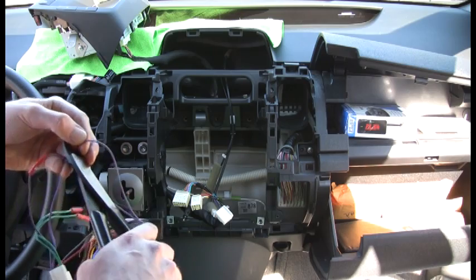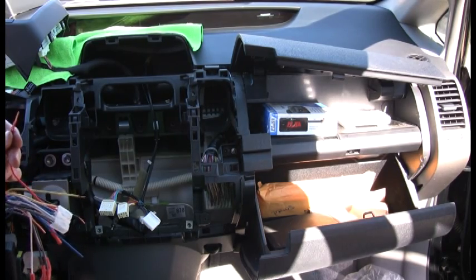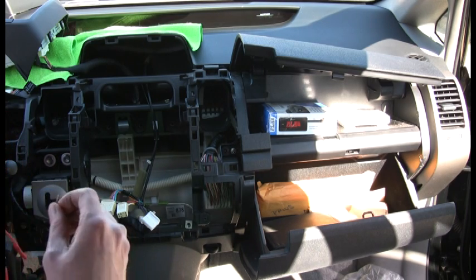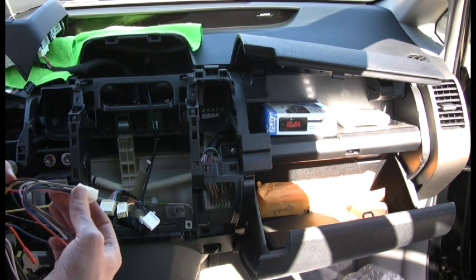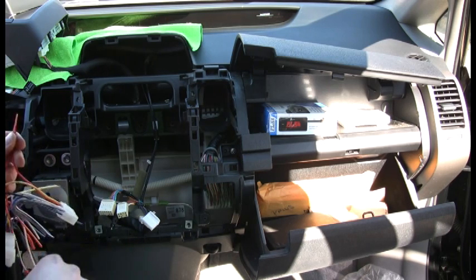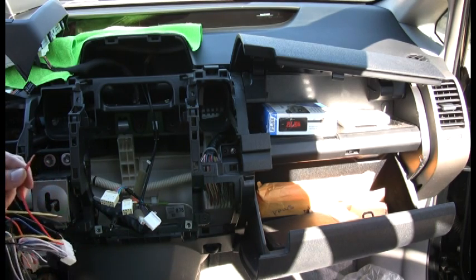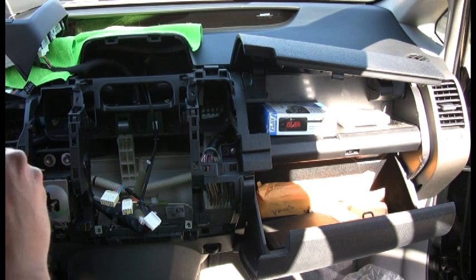I'm just continuing to crimp-connect all these. Instead of using T-taps, I'm going to put the harnesses together into one butt connector and then connect that to the radio harness. This harness plugs into your factory radio. All you really need from it are three major wires: your 12-volt switched, your 12-volt constant, and your ground. We're going to splice all those together, and we'll use a blue crimp connector because it's a bit bigger — when you twist those wires together it'll fit better.